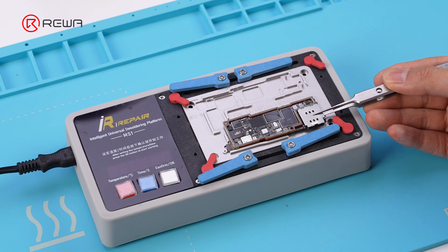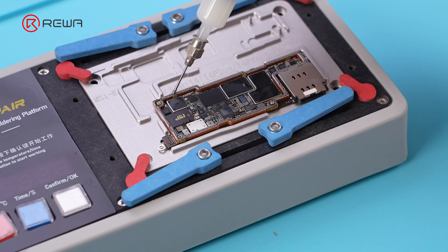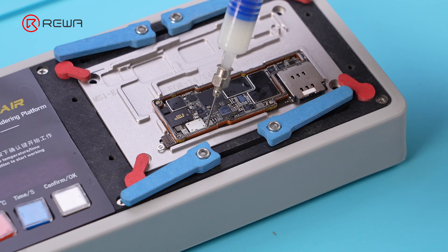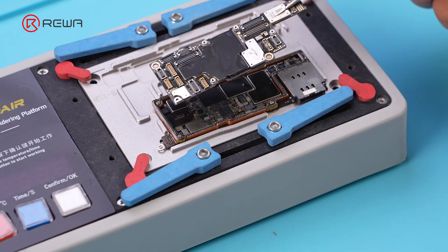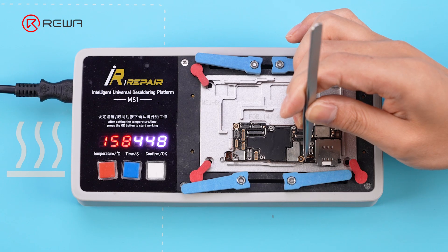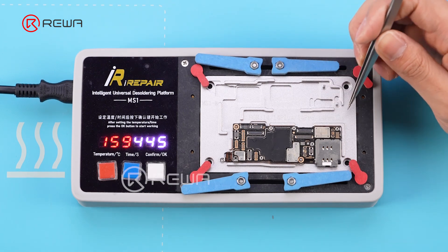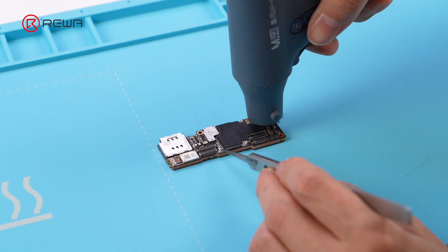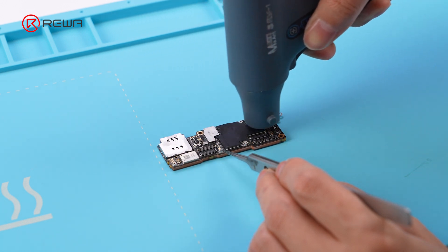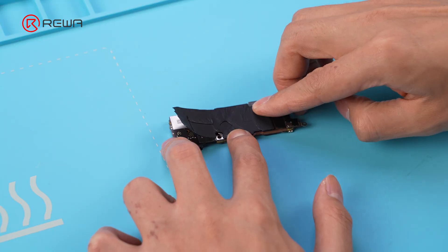Place the motherboard on the heating platform and heat it at 160°C. After the solder balls are formed and the motherboard has cooled, apply flux and align the logic board and signal board. Use tweezers to gently push the logic board and confirm that both boards are firmly reballed. After cooling the motherboard with a cold air gun, reattach the protective foam and heat dissipation sticker.